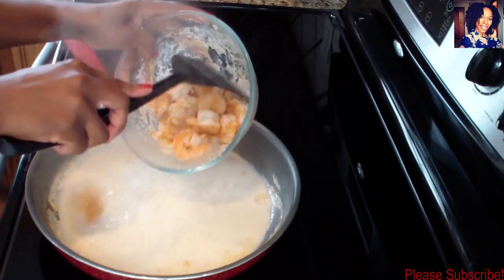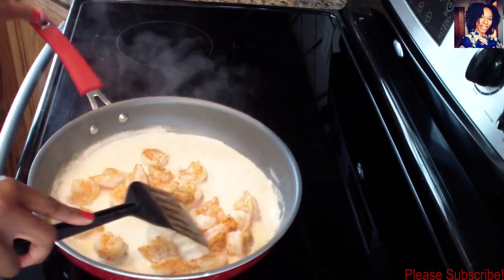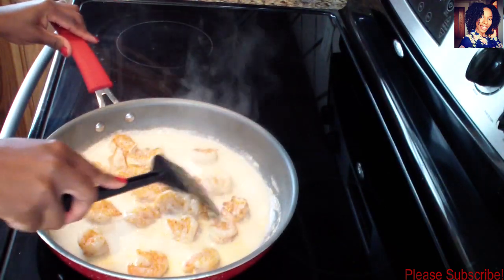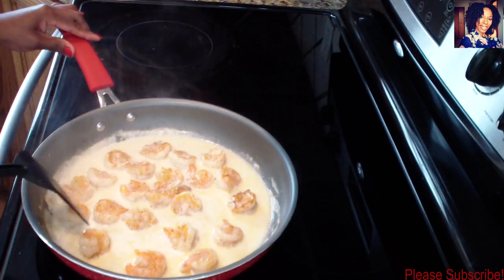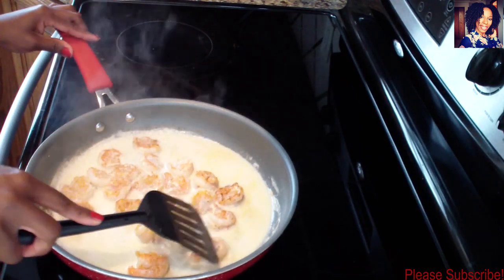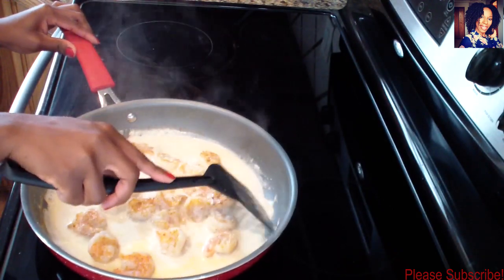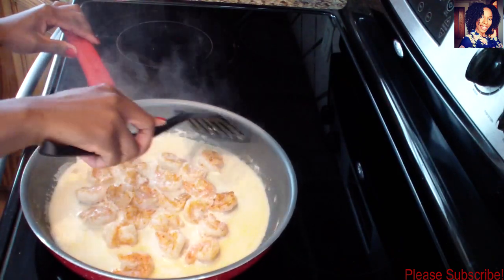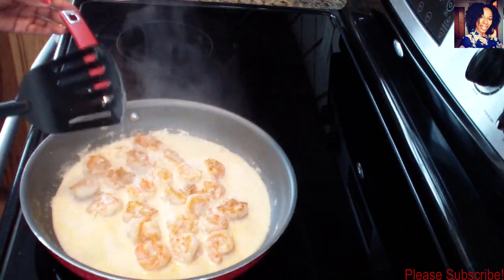After two minutes, go ahead and return the shrimp into that creamy sauce and let that cook for about one minute. If you haven't already, please go follow me on Facebook, Instagram, Snapchat, and Twitter - I will leave the links in the description box below. Let this cook for about a minute.